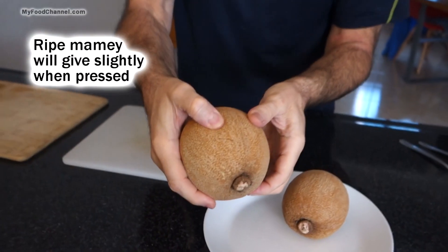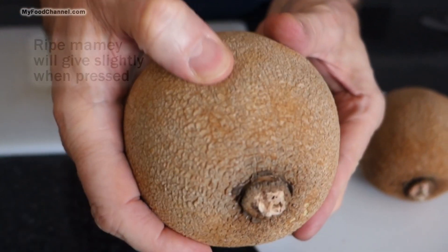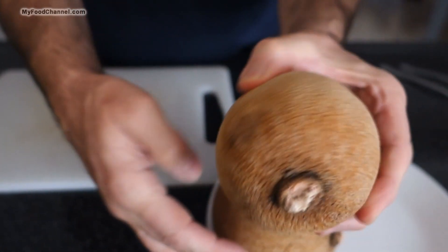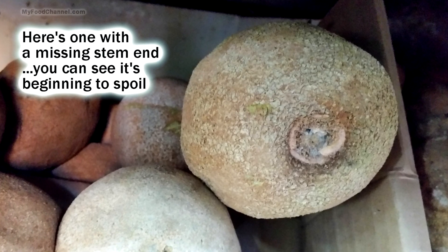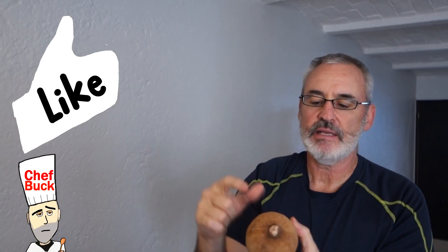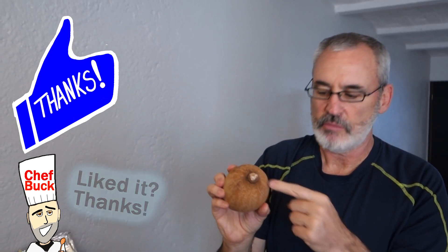I bought this one a few days ago and it was hard as a rock, but now as you can see, when you press it, it has a little bit of give, so hopefully this will be nice and ripe and tasty. This one I just bought today doesn't have any give at all. When you buy it, you want to make sure it has this little nubbit on here — it grows on a tree and they cut it off. It's like an avocado: it's got an inedible skin and a pit in the center. If the nubbit is gone, moisture can escape and bacteria can get in, so buy it with this little nubbit on there.